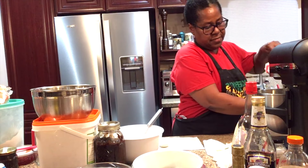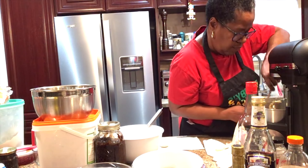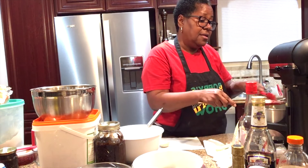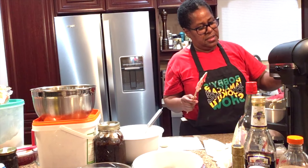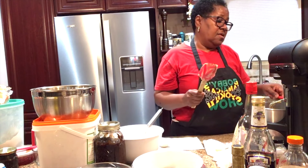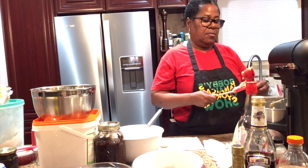We want to stop the mixer for a little bit and scrape the sides down, making sure it's blending together properly. I use two spatulas — one to scrape and the other to scrape the first spatula off. I forgot to take out a couple of lumps of sugar. It's 10 o'clock but hopefully somebody will see this — I probably won't go through the whole baking section live.